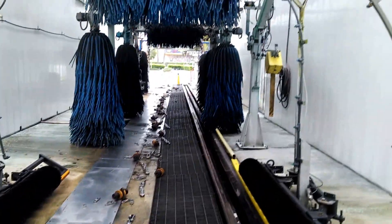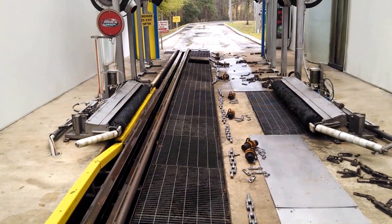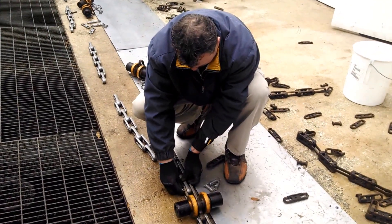Now we just have to get all the conveyor down there, and that means we're half done. Then we have to flip it around and do the other half of the conveyor. Nice job, Darko. Thank you.